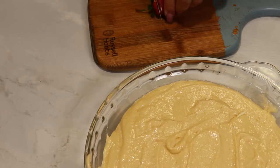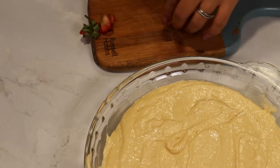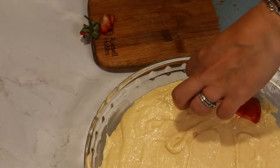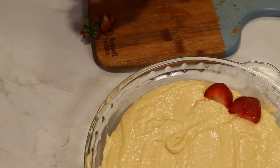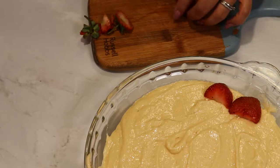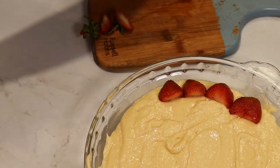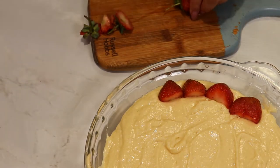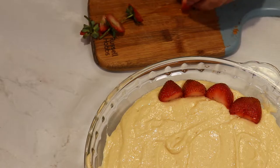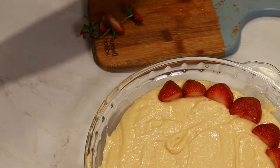I have my strawberries washed, so I'm going to cut off the green part, cut them in half, and place them on top of the cake. If you want the fruit not to fall down into the batter, you can toss them with one tablespoon of flour and they will stay on top. I didn't mind that they fell into the batter because the cake was absolutely delicious!